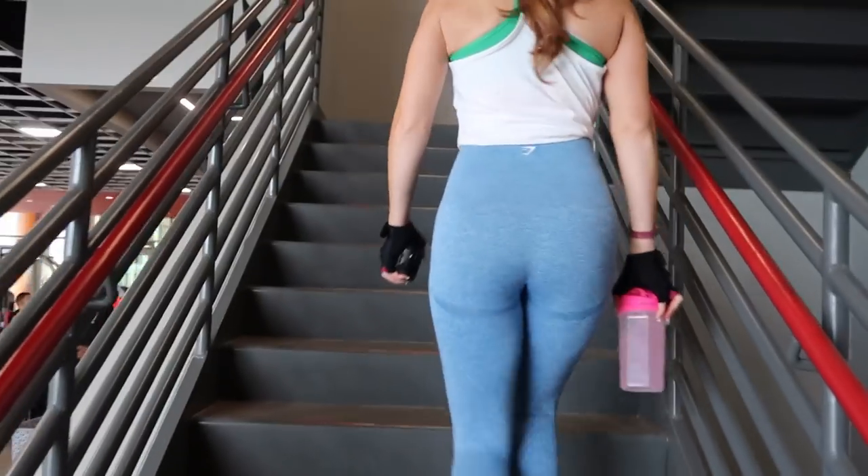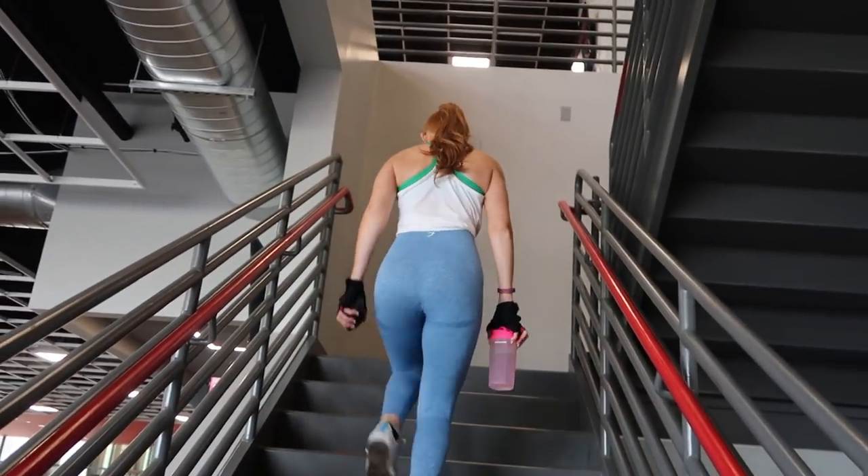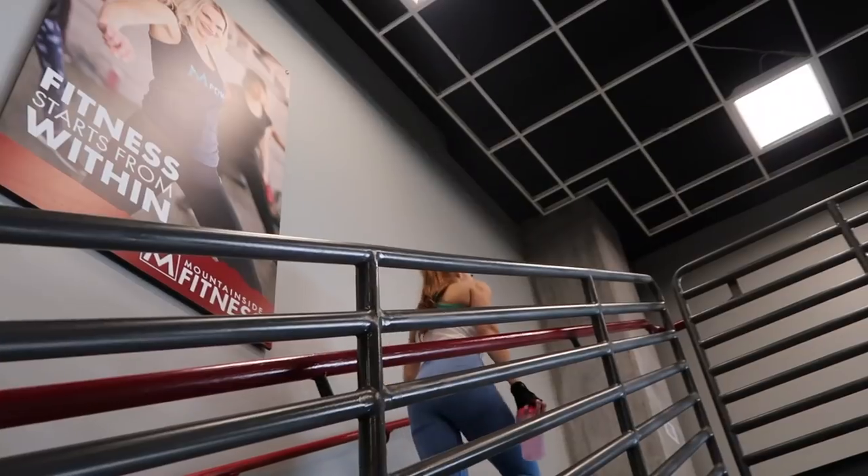Alright, so we're about to head into Mountainside Fitness and I'm going to show you guys my favorite glute workout. Bella and I are about to get into this.